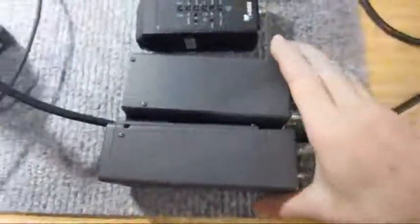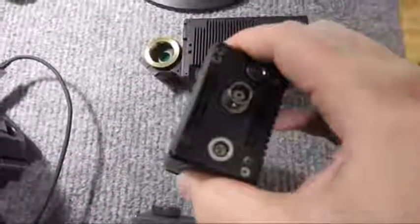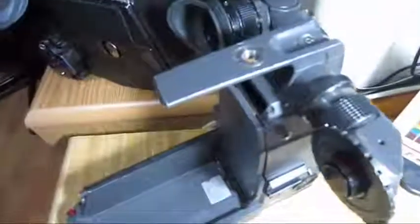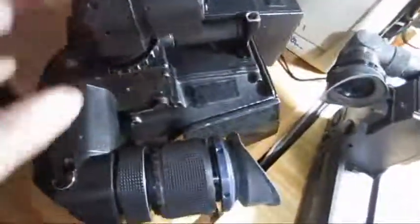This video tap is a flicker-free video tap and is a replacement for older flicker-free video taps like the Ariflex flicker-free video tap, CEI Color 5 or Color 6 video tap. This video tap can also be attached to the Ariflex SR3 camera, or the Ariflex BL35, BL3, or BL4 camera.